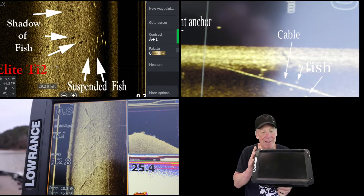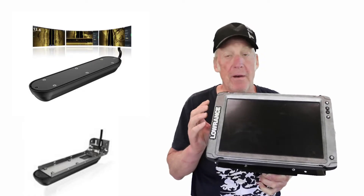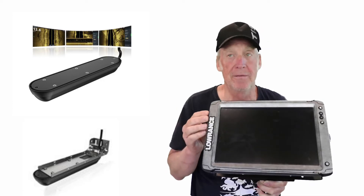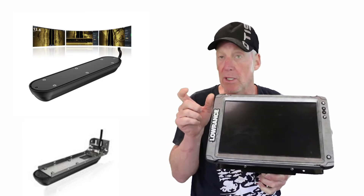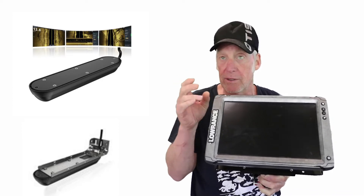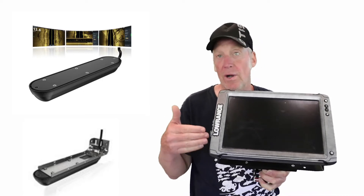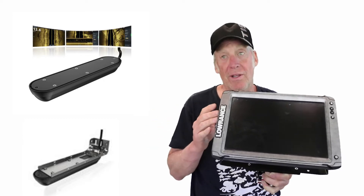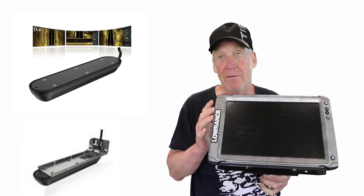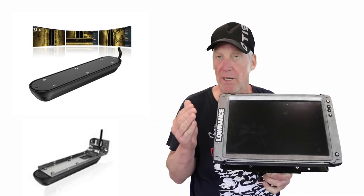There are a lot of different features — the images are excellent when you hook it up to the Active Imaging transducer. They have two different ones: the two-in-one Active Imaging transducer doesn't include the traditional sonar crystal inside, so if you already have a transducer on your trolling motor or on the back there's no need to pay more. But they also have a three-in-one transducer that does everything, so you can just use one transducer to hook it up to your boat.